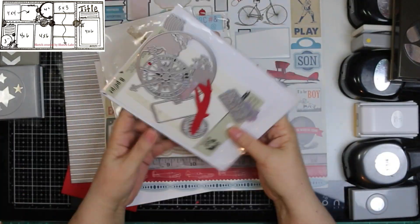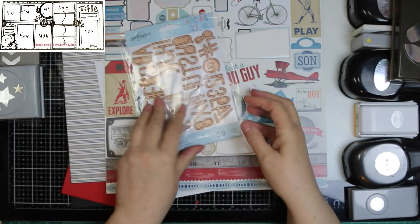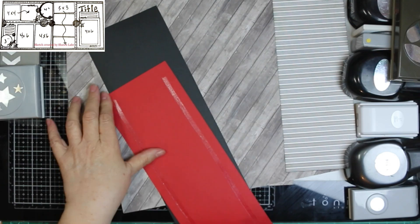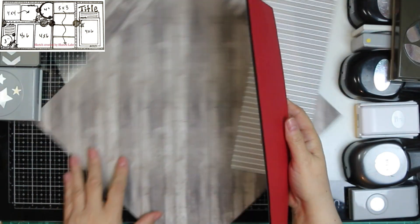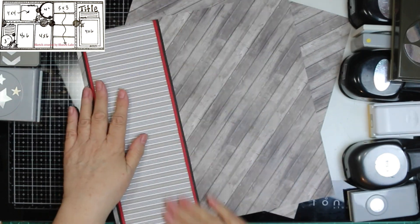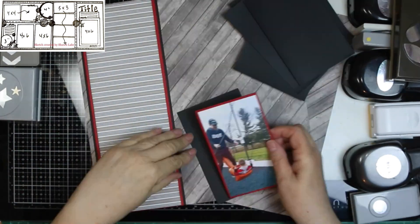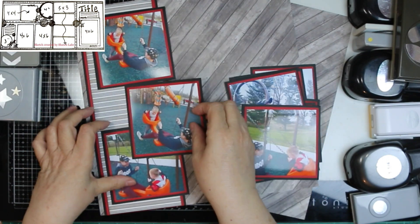I had my photos printed a while back so they're not exactly the same size, so mine will be a little different. I'm showing the dies I'm going to use. I found striped paper, and there is striped paper in the sketch. This collection is Echo Park Jack and Jill, the boy version, and it has a most beautiful wood grain, so I had to use it for my background.